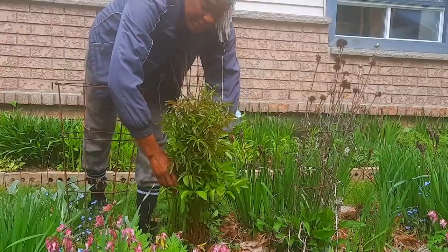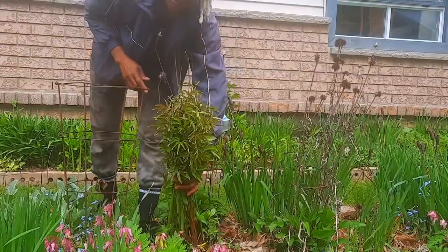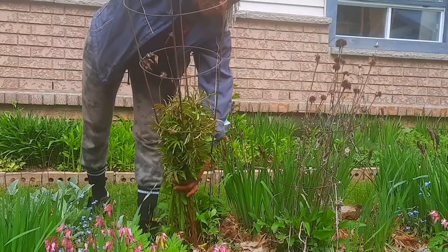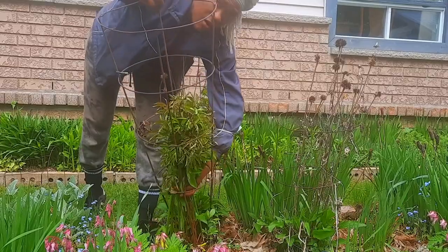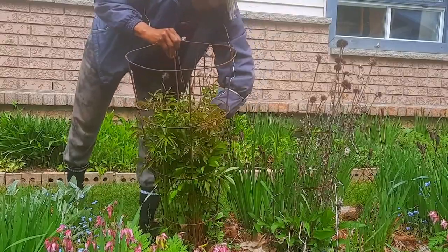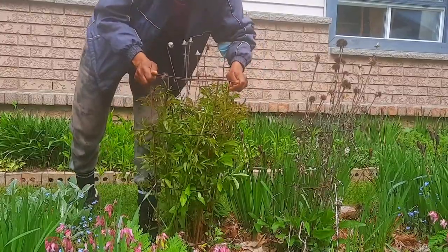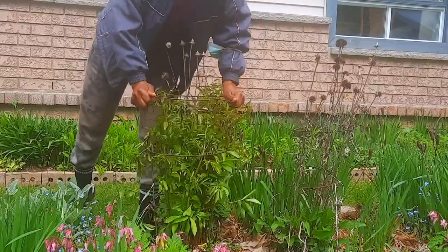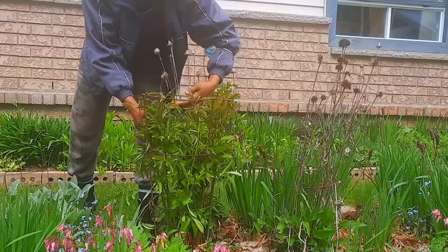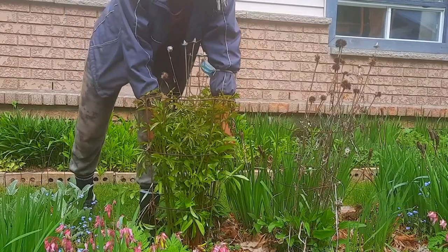So I gently put the little stalks together in one clump, and then I get my tomato cage and I gently put it from the top, making sure that all the little stalks are inside, and then I just slowly bring it down and push it into the ground. And that's it — so when the peony starts blooming, the cage helps to keep the heads up so it will be beautiful instead of falling to the ground.